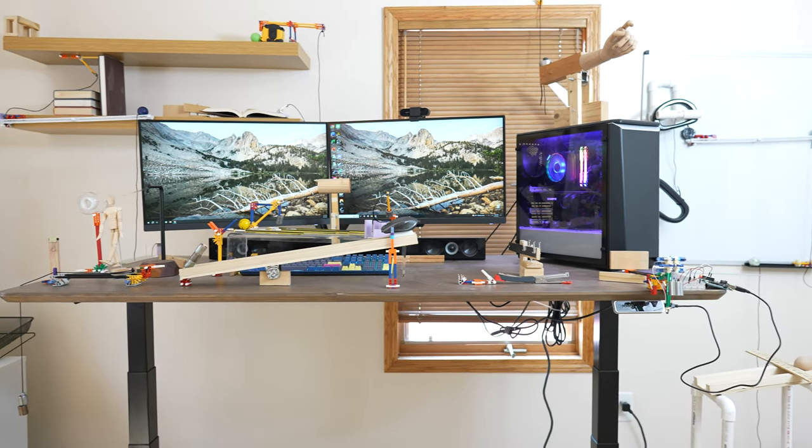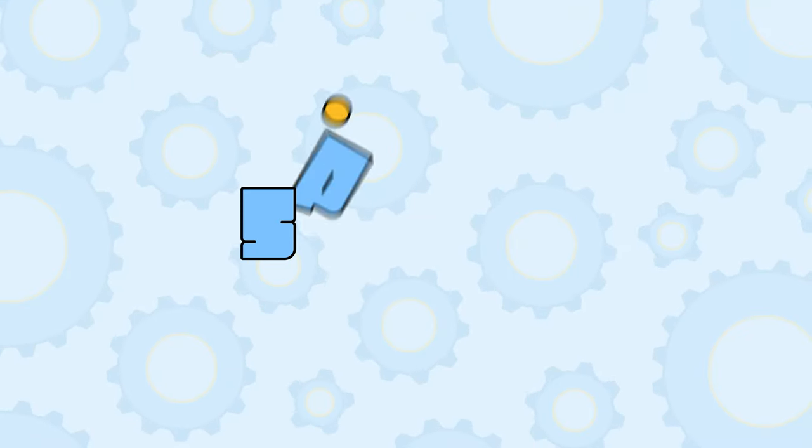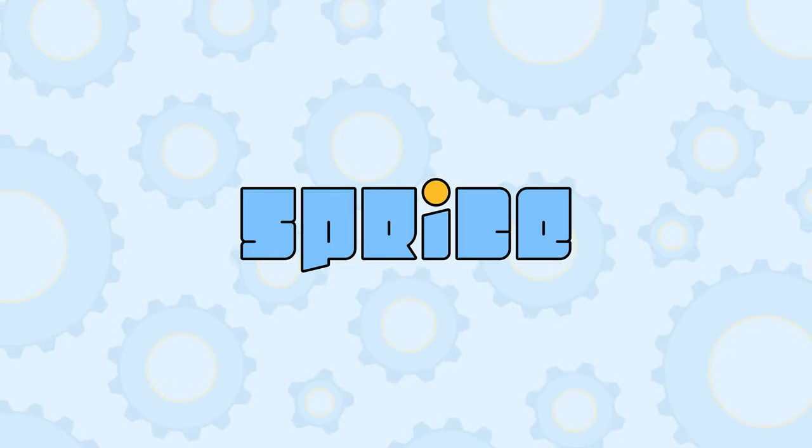This video is sponsored by FlexiSpot. Hey, welcome to my new office.